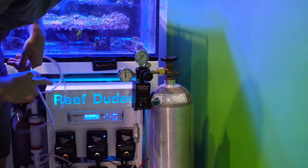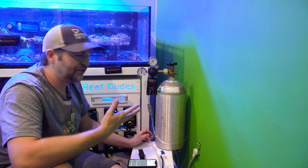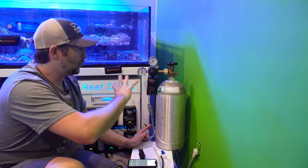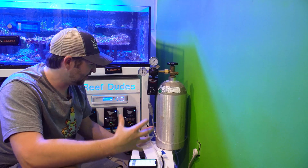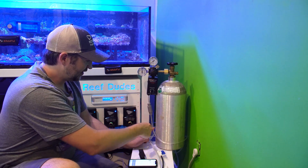The line will attach to the top of the calcium reactor's intake. It's been about 10 minutes and the needle hasn't moved, so we know there's no leak and we're in a good spot. Another way to test for leaks is to take soapy water and a little paintbrush, paint over the fittings, and you'll see little bubbles build up if there's a leak — that's a really good method.